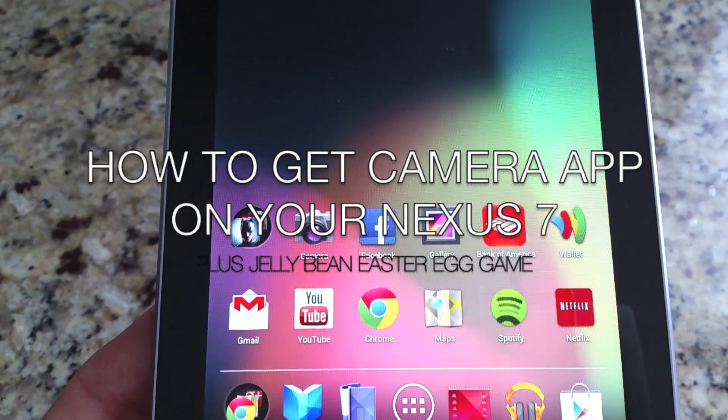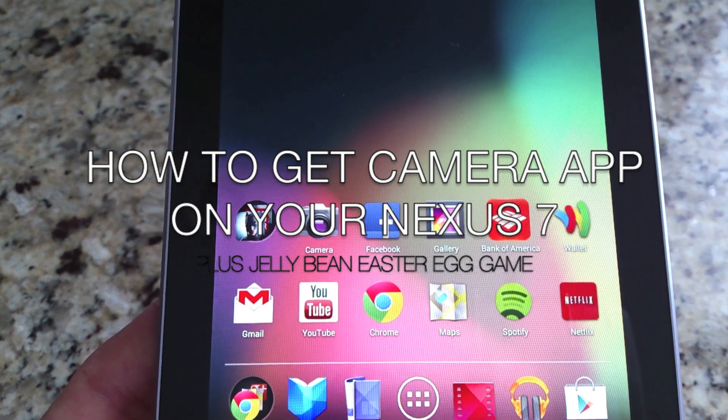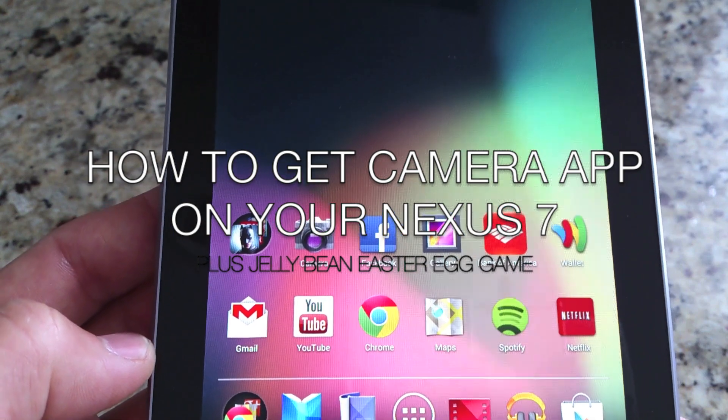Hey guys, were you wondering where your stock camera app was when you bought your Nexus 7? There is a front-facing camera there, but there was no camera app installed. This is how to get the camera app on your new Nexus 7 when you get it out of the box.